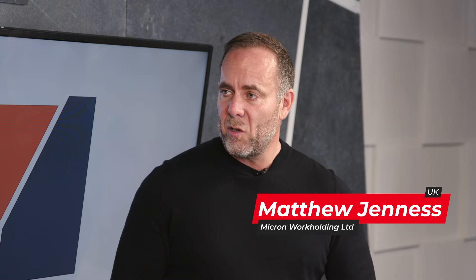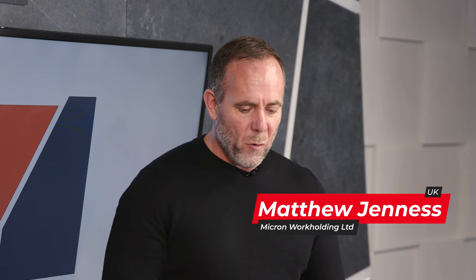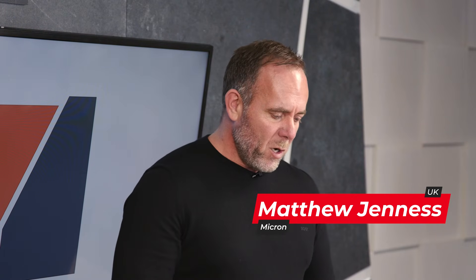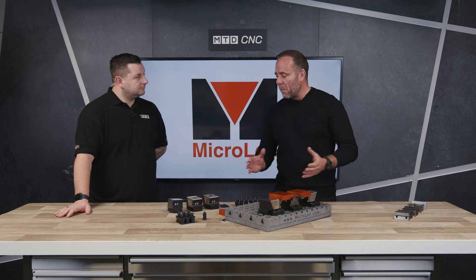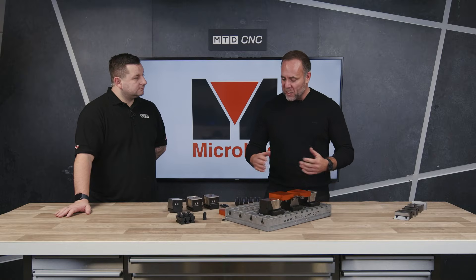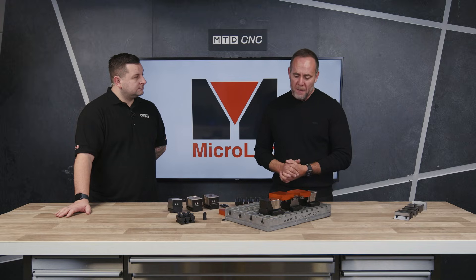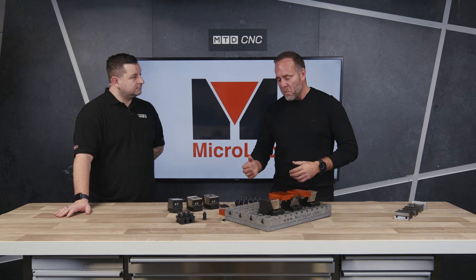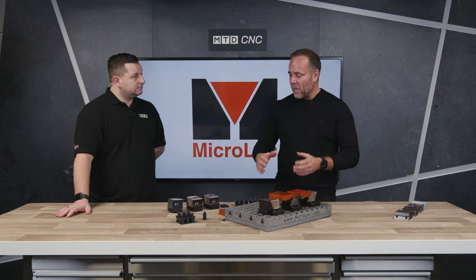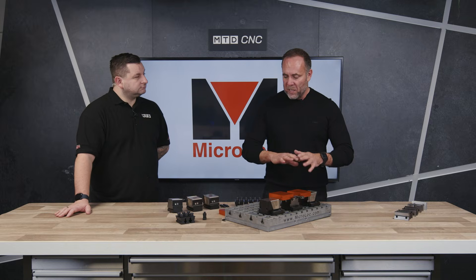Microlock is our own product, it's manufactured in the UK by ourselves. It's a work holding system for three and four axis machines and it's got three parts to it basically. You have a base plate that covers the machine — it can be any size from this sort of size up to a meter and a half or three quarters of a meter. We also do special cubes, hexagons, you name it we do it, and then on top of that base plate goes a variety of parts.